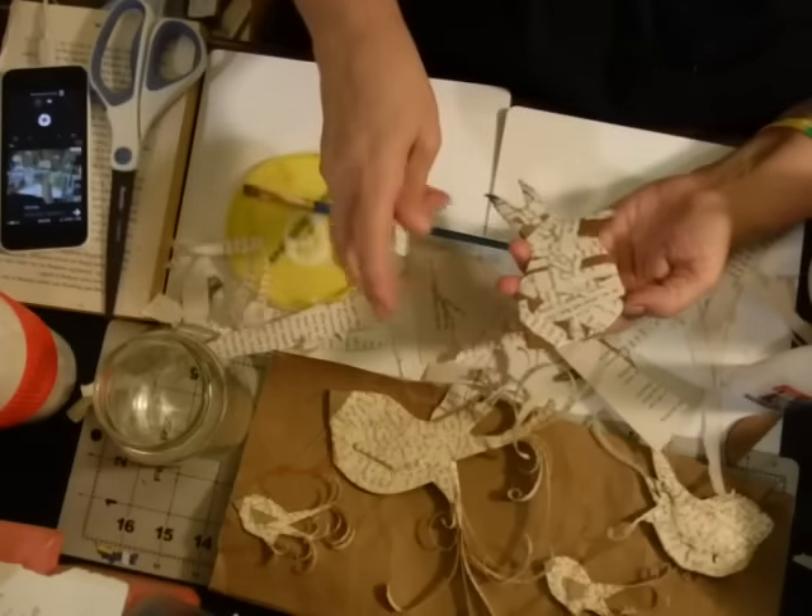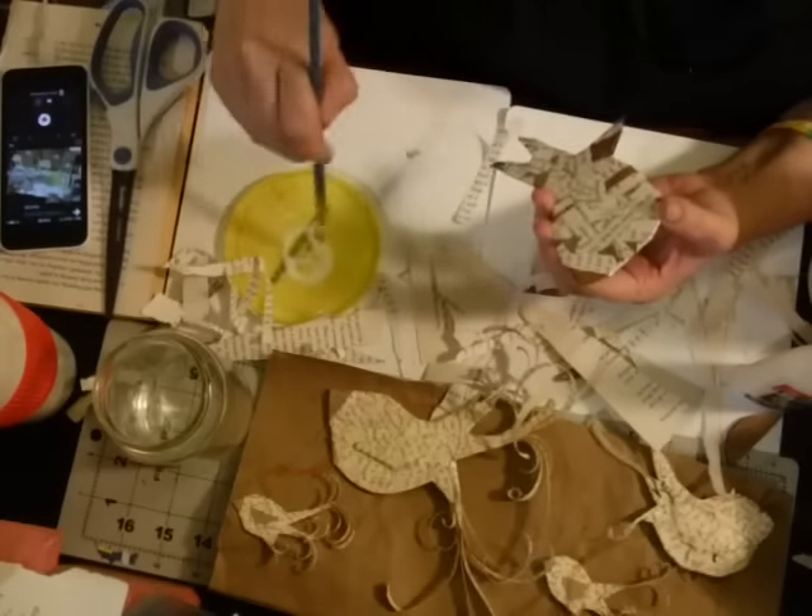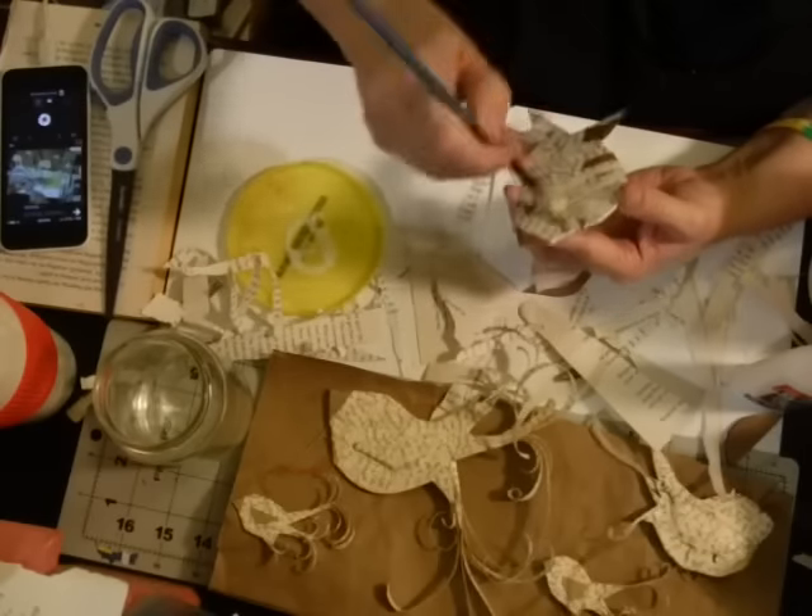You can paint over it too — these are just cardboard and book pages.